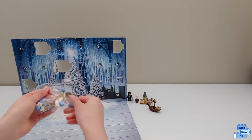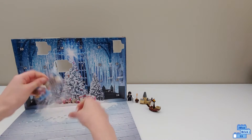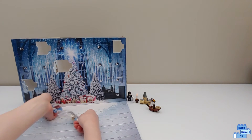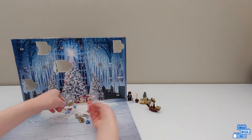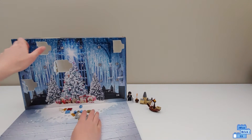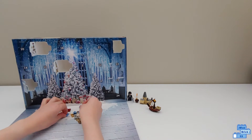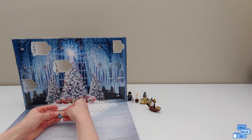Now we have the girls' Beauxbatons school carriage, and just like we got the one for boys — the ship — on Day Three. This is a lot easier to build from the picture than the boat.